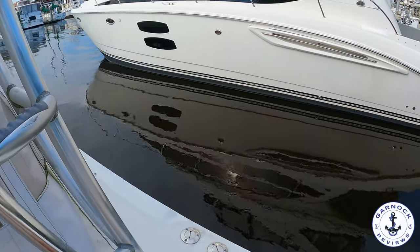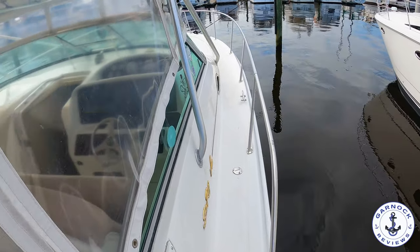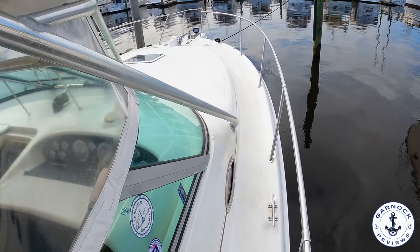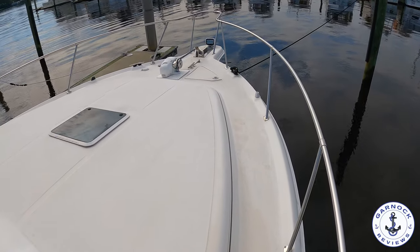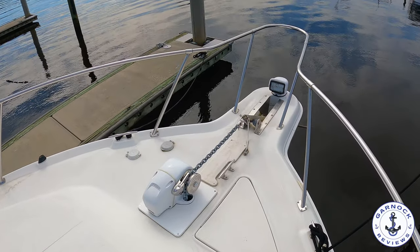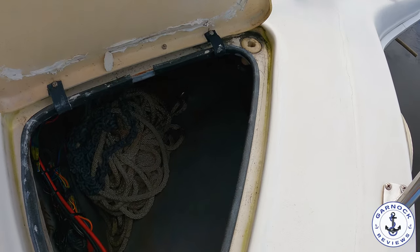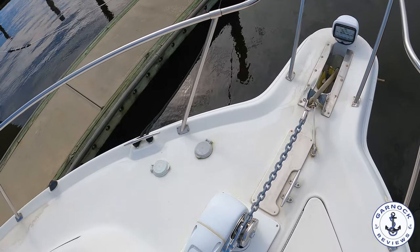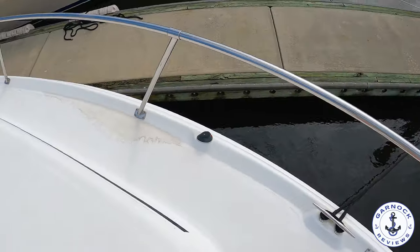She's had the generator replaced in 2021 and all the electronics recently upgraded. The framework supporting the hard top also doubles up as great handholds for making your way to the bow. There's plenty of space on the bow if you want to lay out, and you have easy access for the windlass or your bow docking lines. She measures approximately 33 feet in length with a beam of just under 13 and a half feet.